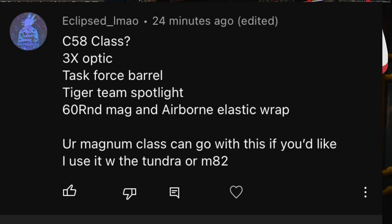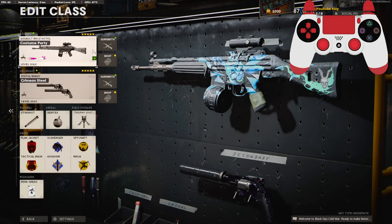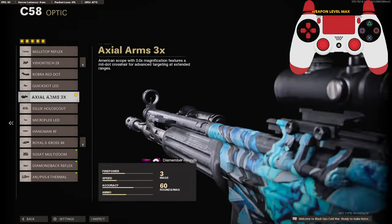So today we are going to be checking out a subscriber's Z58 class setup. I will have a screenshot pulled up for you guys. Basically, he wanted to go for a longer range gun that you could just sit back with. On the optic, he uses the 3x scope — you can use whatever you prefer, but today this is what we're going to be using.